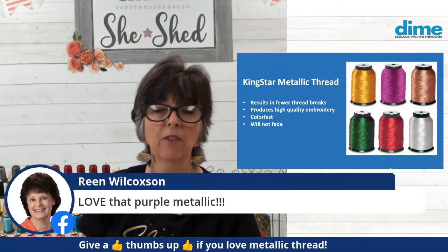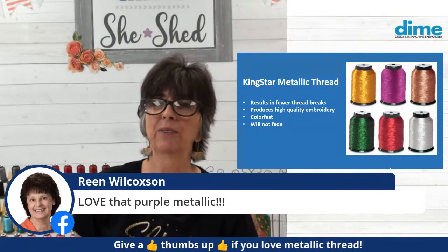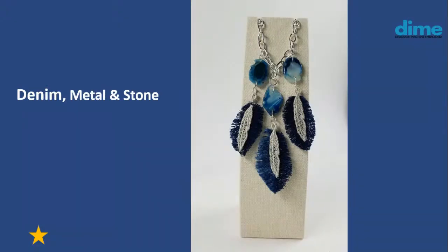Reen Wilcoxon from Embroidery Garden is joining — she loves that purple metallic. Purple is so beautiful. I've made an awful lot of jewelry with it. Here are some feathers I've turned into a necklace and earrings — in this instance the metallic thread is not only in the needle, it's also in the bobbin, and it just stitches beautifully. Here I've paired denim with a Kingstar metallic stitched feather, added to a chain with some stones — love that, super fun.